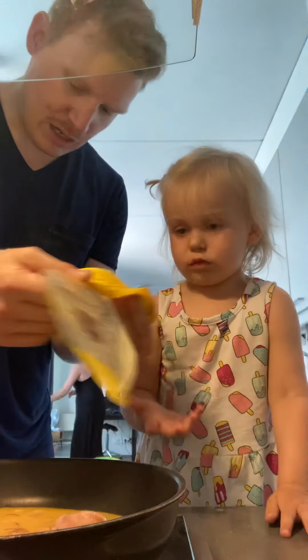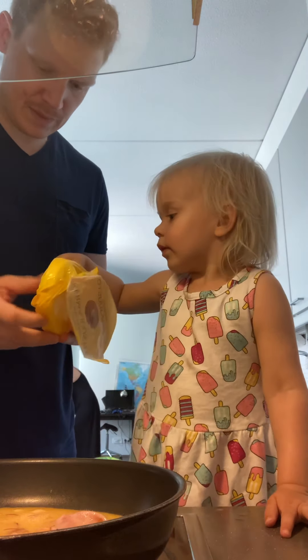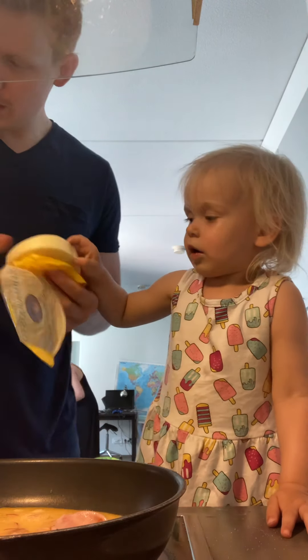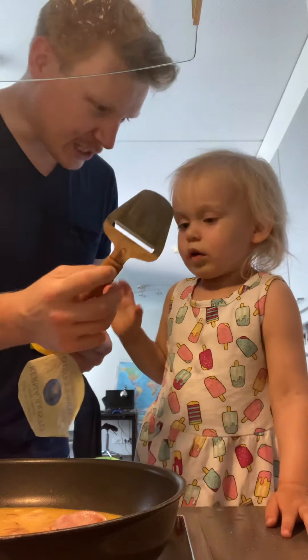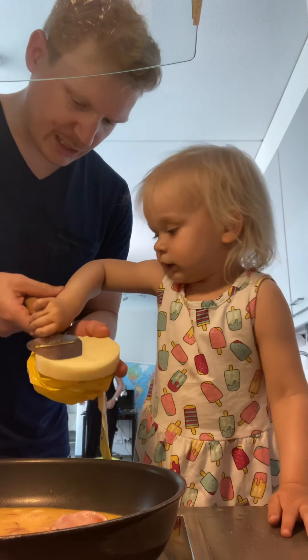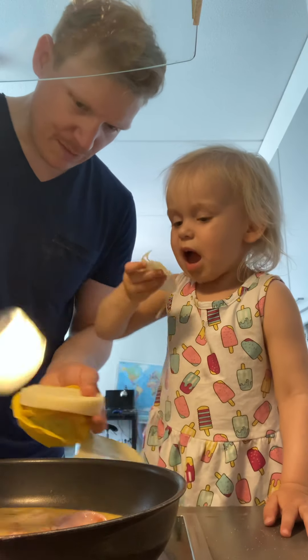Let's turn up the heat a little bit, get this thing cooking — that egg is frying. Now we've got a big block of cheese. We need the cheese cutter. Lily can try to cut some cheese and slice it, then take that cheese and put it on there.